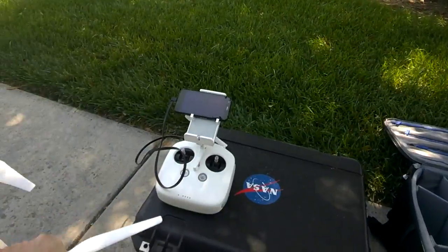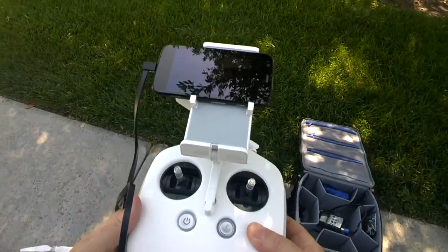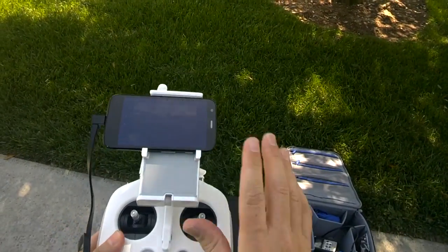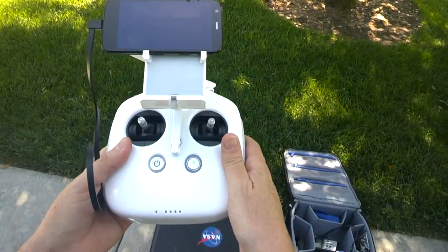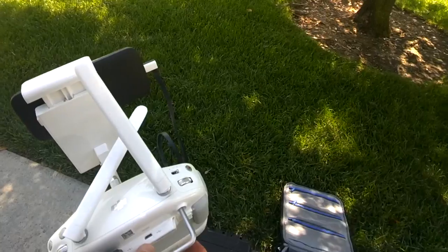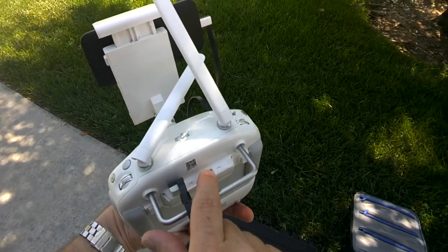That's essentially what we've got for the copter. Big changes, though, on the transmitter or the controller. It looks a lot more like the Inspire 1 controller — in fact it's very, very similar. The big difference is the Inspire 1 is silver, this one here is white. And if you look on the bottom, there's no HDMI out — the Inspire has that, but the Phantom 3 does not.